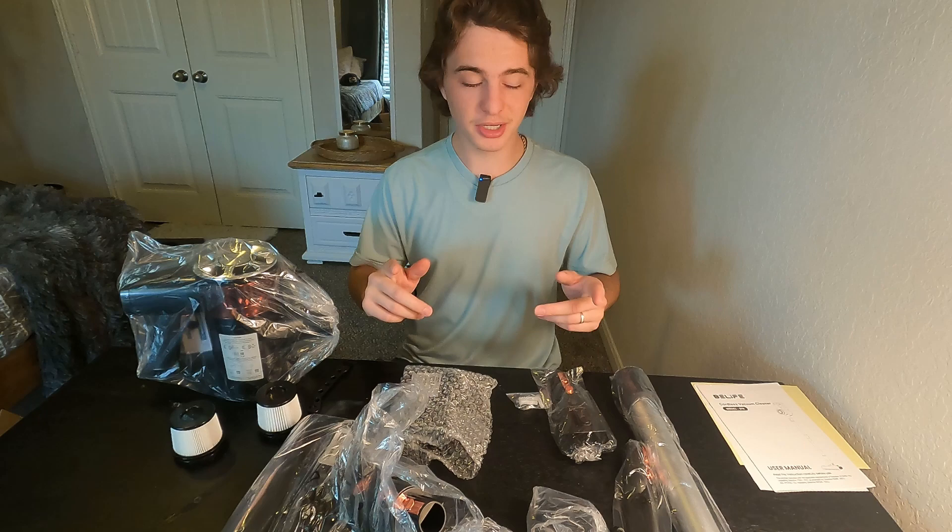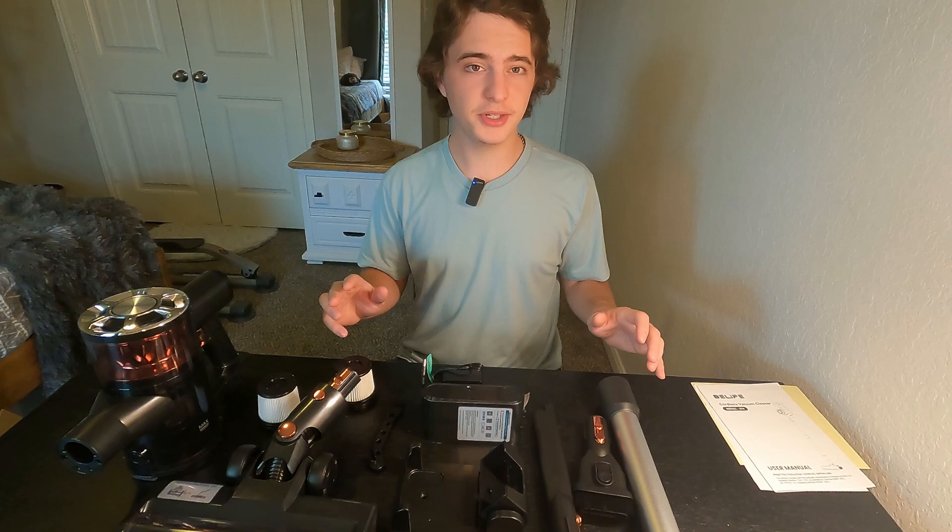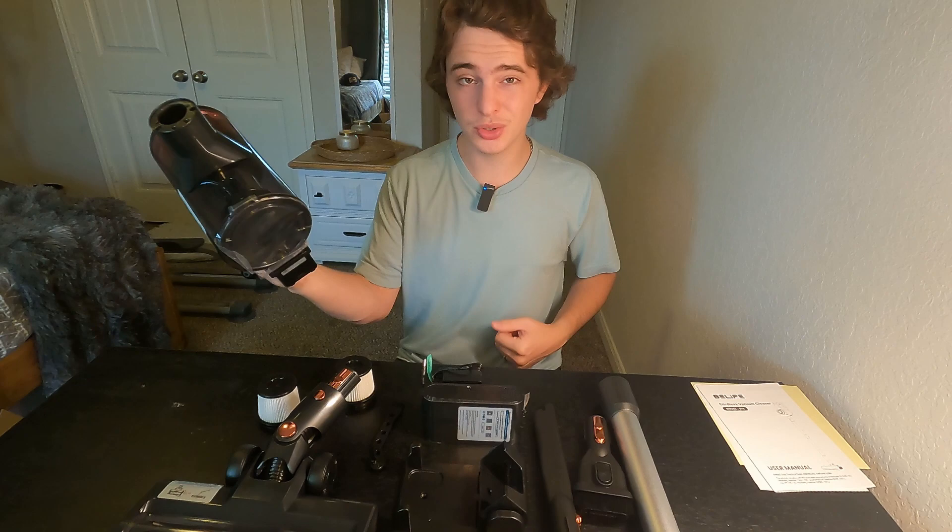So this is everything that comes in the box. I'm gonna go ahead and unwrap all the plastic off of it. Let's quickly go through all of these parts and then we're gonna show you exactly how this thing works, how to clean it, and all the fun stuff that you guys could do with this.